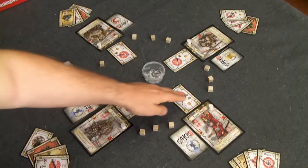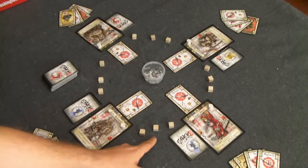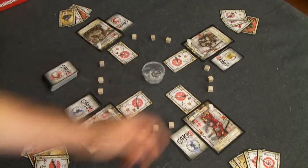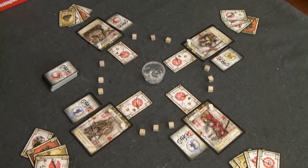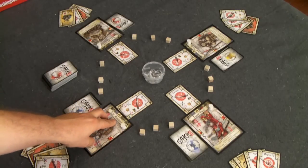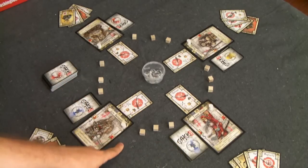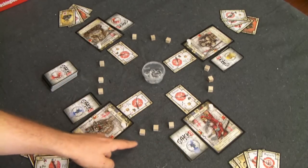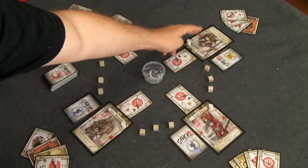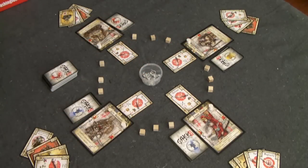Each player starts wielding a katana in front of them, and each player starts with three step cubes between their neighbors. A step cube equals the number of steps you are away from all other samurai. So this samurai, Masamune, is three steps away from each of his neighbors, which also means he's six steps away from the samurai across the table. That's a pretty neat mechanic.